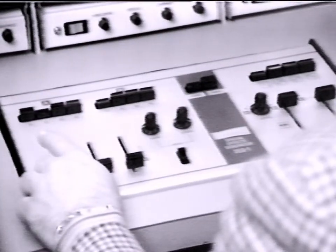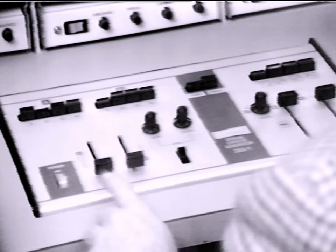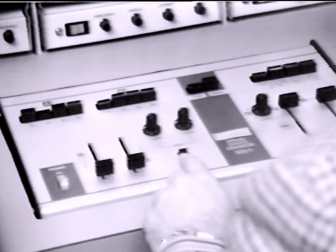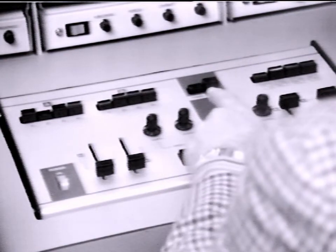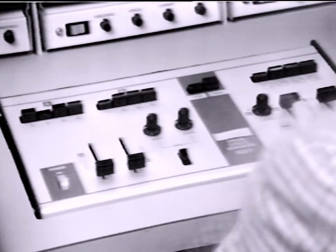The special effects generator includes a multi-camera switcher, a fade-in, fade-out, dissolve control, provision for a negative image, switching for corner shots, and split-screen or wipe effects.